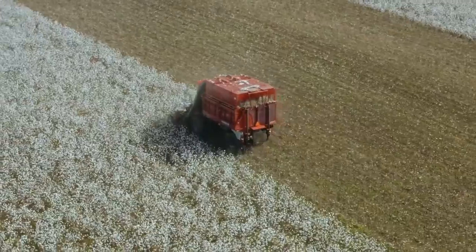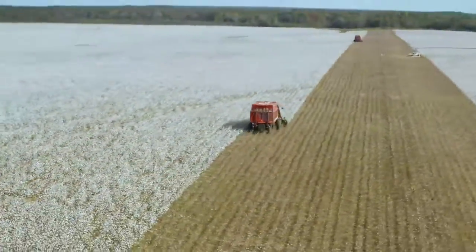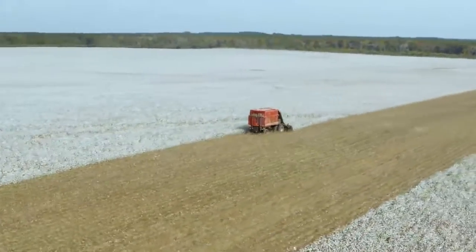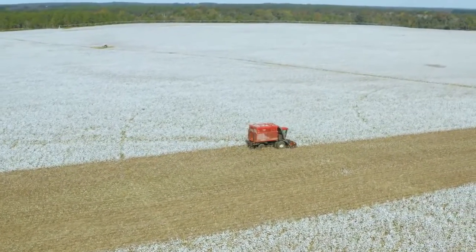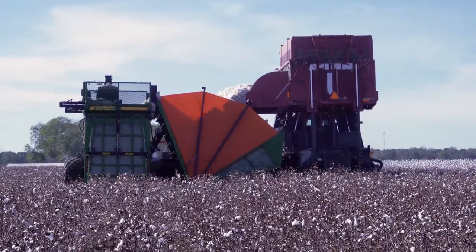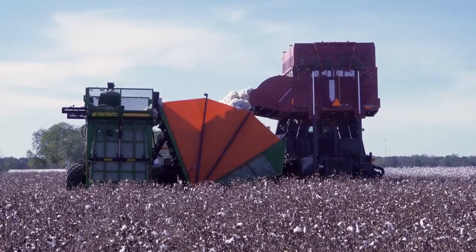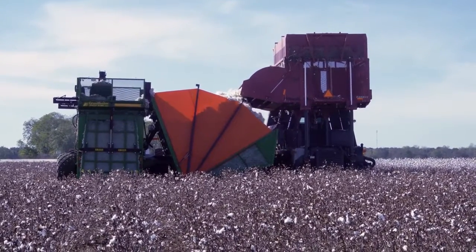The boys have fallen right in there and run it without any problems. We've had a hose leak or two, but that's to be expected with something new. Other than that, we've had no problems. We've been running both of them for over two weeks now, and we've picked over 1,000 acres of cotton with still about 1,000 to go — but everything seems to be going good.